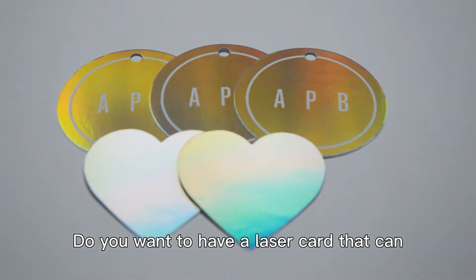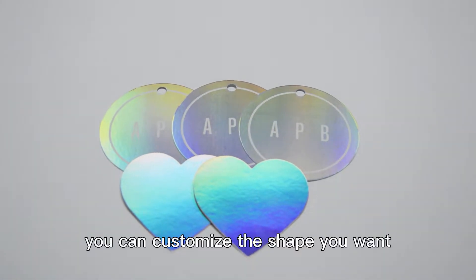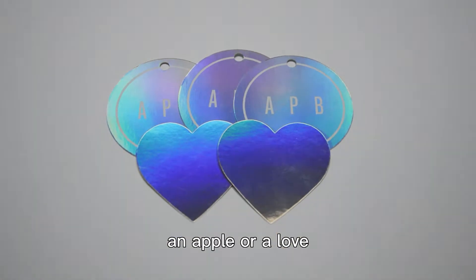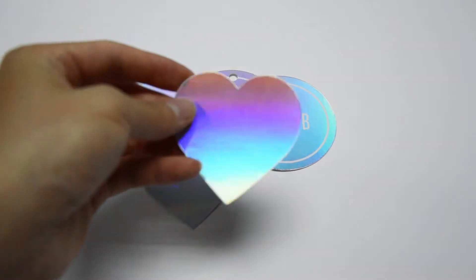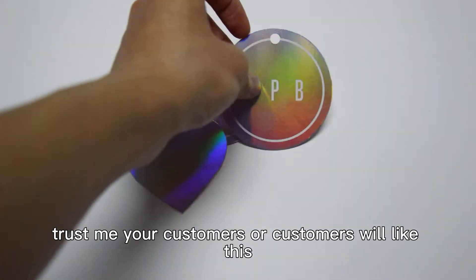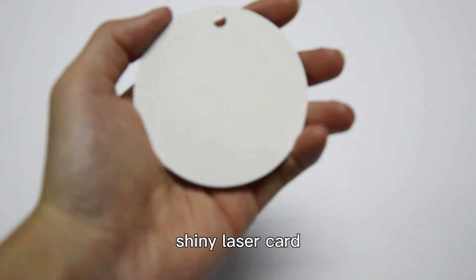Do you want to have a laser card that can reflect a colorful light? You can customize the shape you want — an apple or a love. You can use it as your business card or wherever you want to use it. Trust me, your customers will like this shiny laser card.